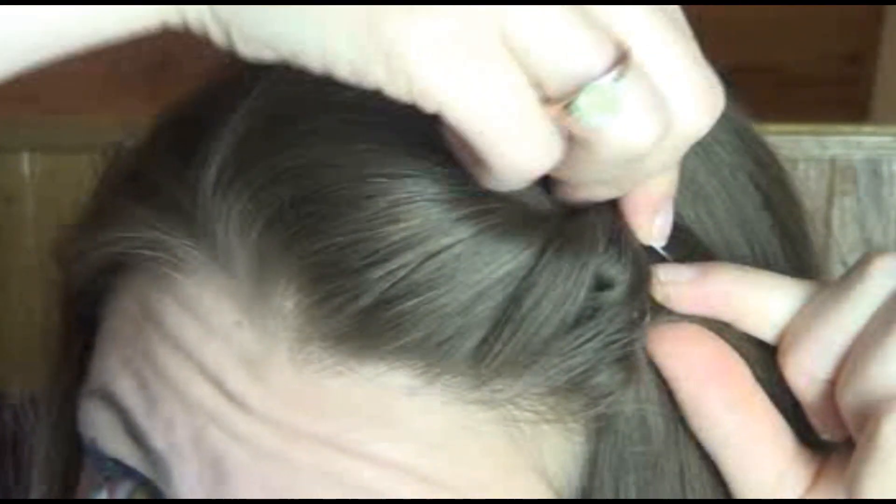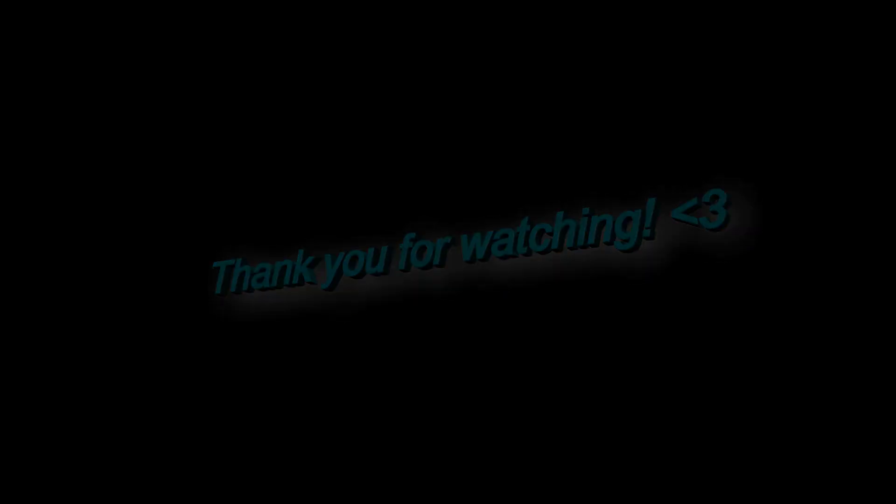Last but not least, this is definitely the easiest hairstyle — especially if you have bangs you want to get out of your face. It's kind of like an off-center poof: just take a small section of hair or your bangs, pull it on top of your head, push it up to create a poof, pin it in, and that is it. So simple you didn't even need a tutorial, but I thought I'd throw it in there. Thanks so much for watching — I hope you enjoyed, and I'll talk to you in my next video. Bye!